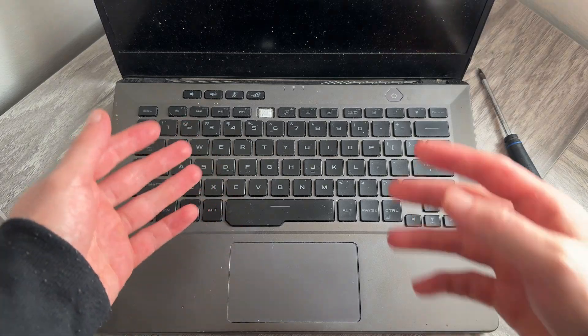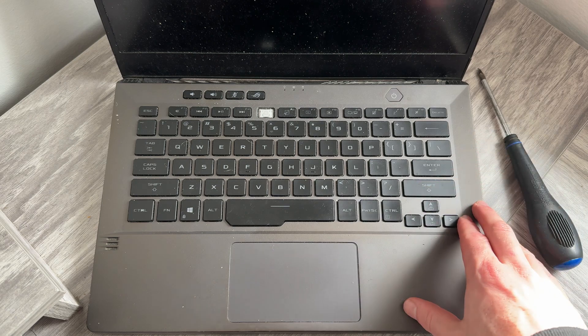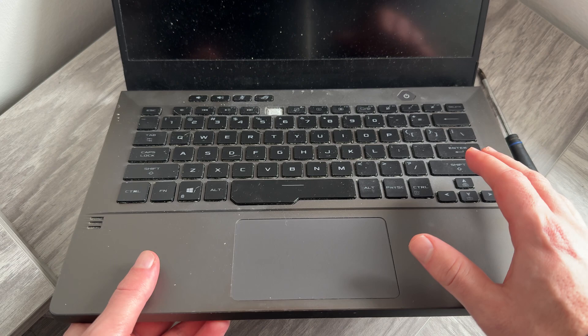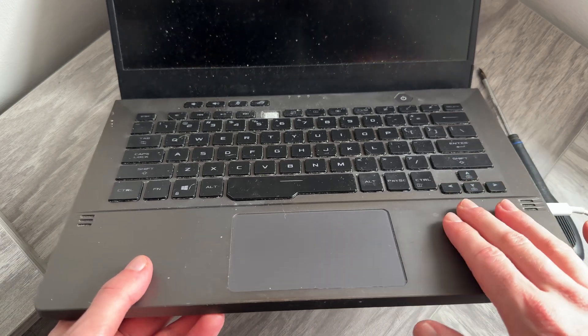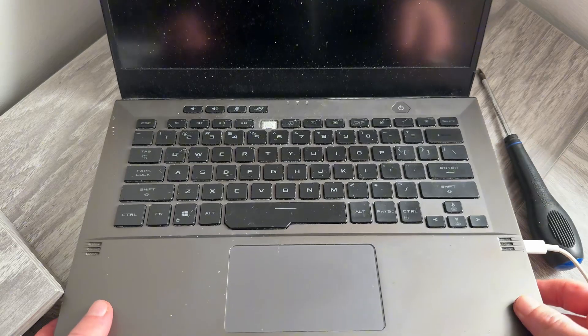In this video, I'll be showing you how to change or remove the battery from your Asus laptop. This can be really useful if you need to replace your battery, or if you're having laptop issues, as sometimes disconnecting the battery can actually solve these issues.